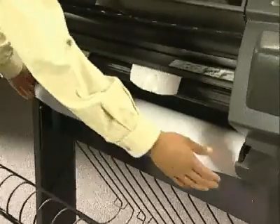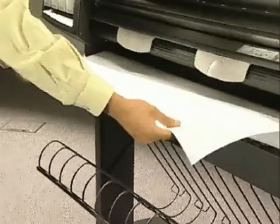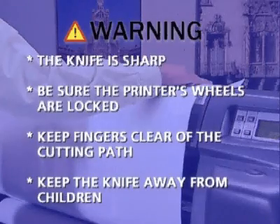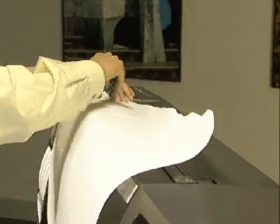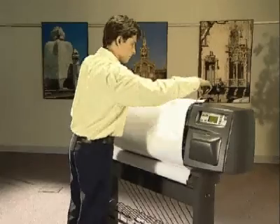Trim the leading edge of the paper roll only if it is not straight. To do so, pull the paper over the top of the printer and lay it over the cutting track. Use the knife in the pocket located on the back of the printer to cut off the first few inches of the paper. Retract the blade and return the knife to its pocket.